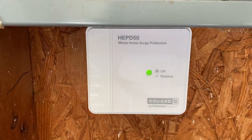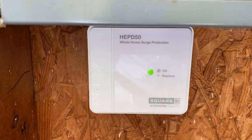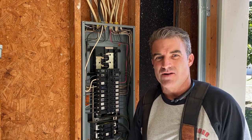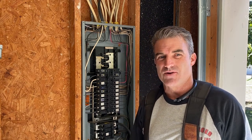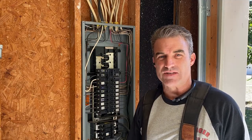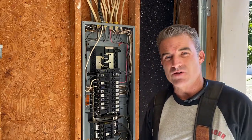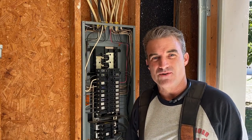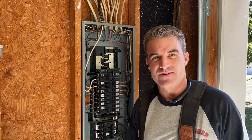You can go with the bigger HEPD 80 if you have a bigger service or a lot of electronics, but the HEPD 50 is the more common one. It's a pretty easy install for putting in a surge arrester. If you don't feel comfortable doing this, you might want to call a qualified electrician. Hopefully this video helped you so you can put this in yourself. Thank you for watching — you can do it. Stay tuned for our next video.